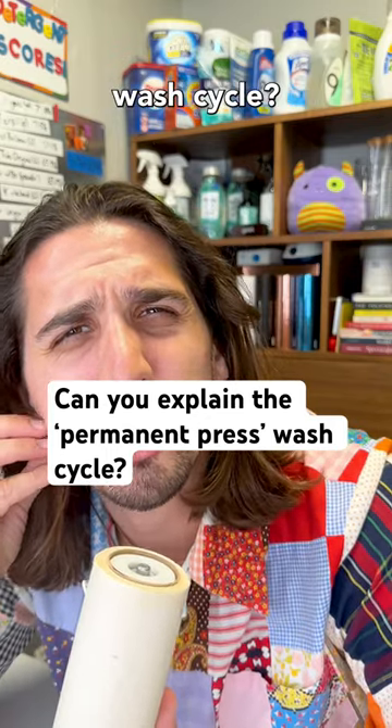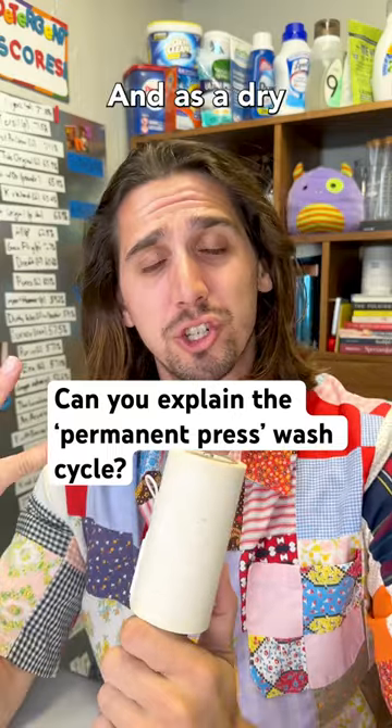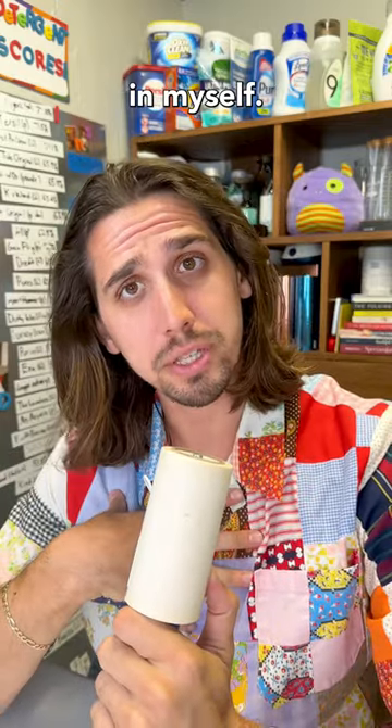What is the permanent press wash cycle? I don't really know the specifics, to be honest with you. And as a dry cleaner, I'm a little disappointed in myself.